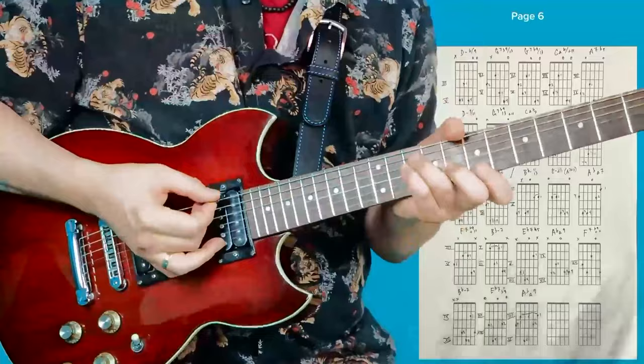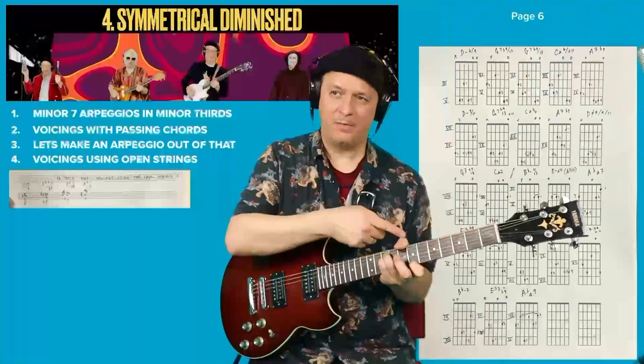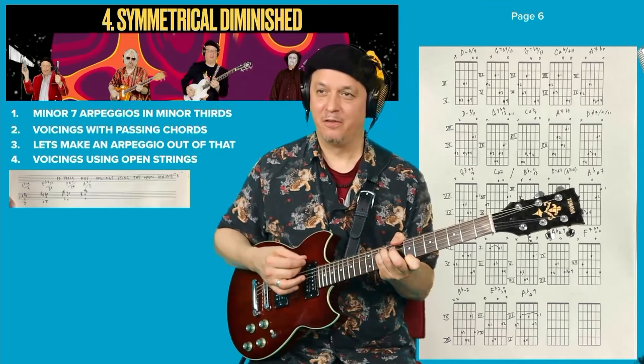I use my thumb a lot. It's an extra finger, might as well use it.